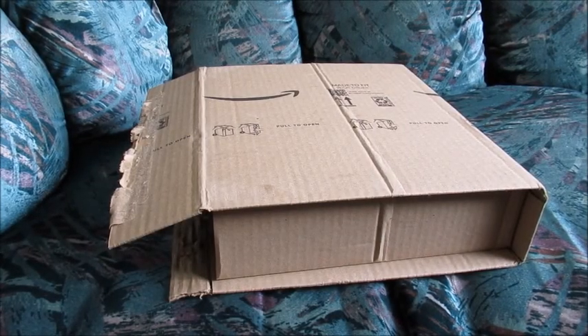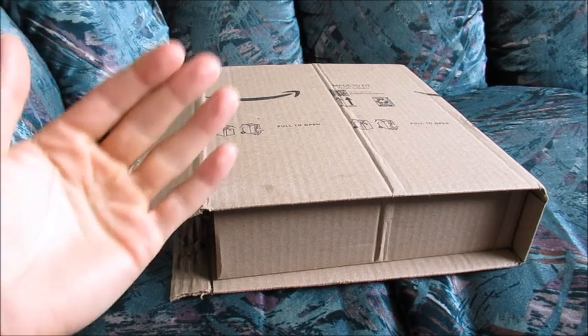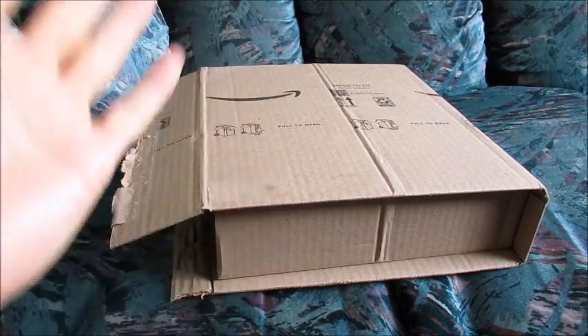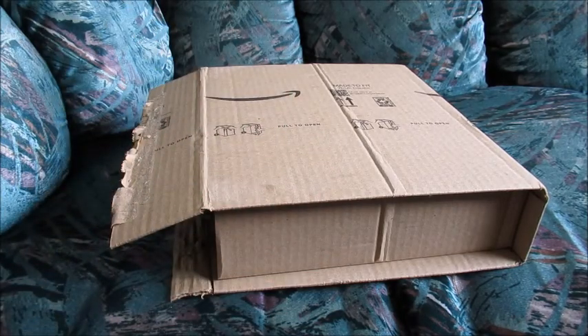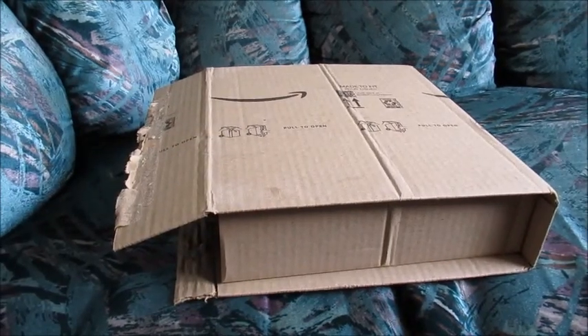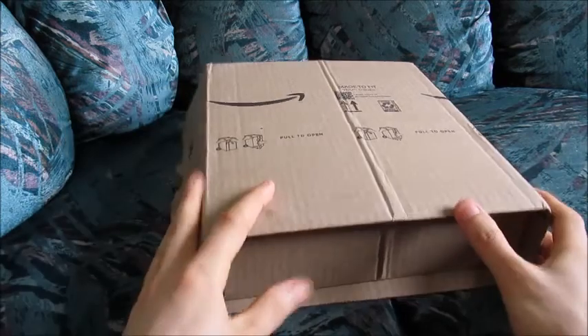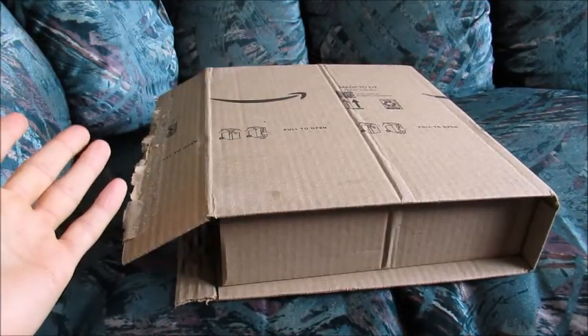Hello, here we have a brand new action camera that was purchased for less than $20. This is definitely a cheap action camera, and we just want to see what kind of value there is in terms of video quality and accessories for less than $20. And that will be up to you to decide. Less than $20 action camera, cheap for a camcorder, obviously very cheap, purchased from Amazon.